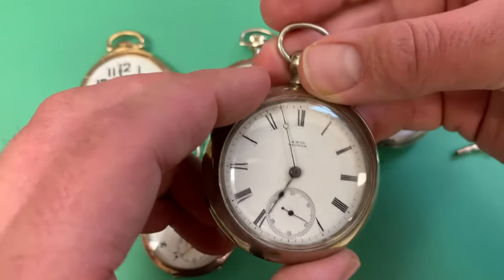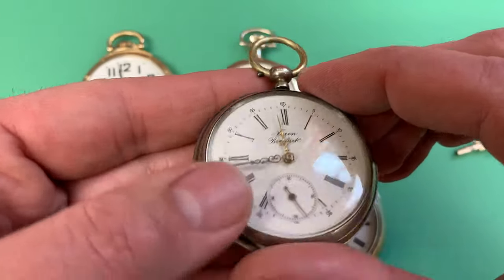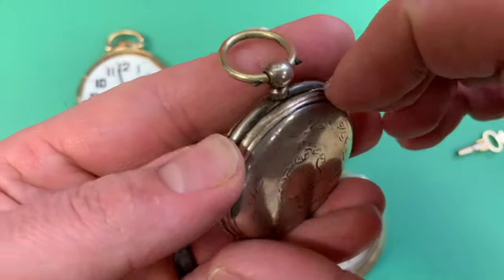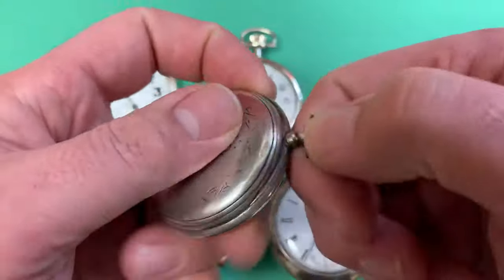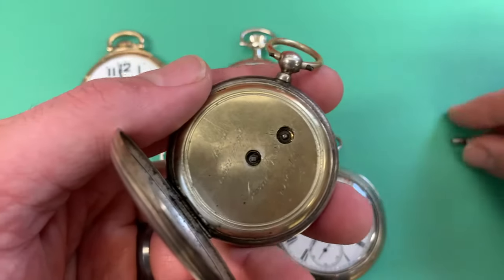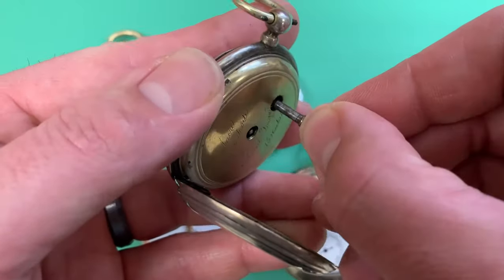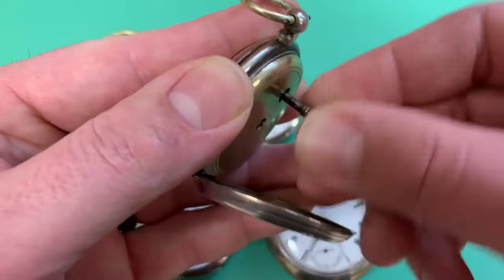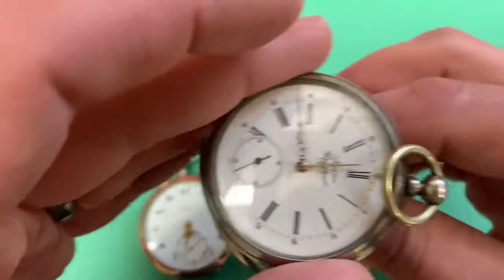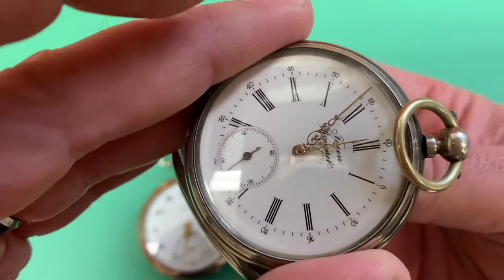A slight improvement was a more modern version of a key wind watch. The front looks pretty normal, but the back of the watch has two key holes. The one on the side is for winding — you do this every day. The one in the middle is used for setting the hands, which is attached to the hands, and you adjust the time like so.